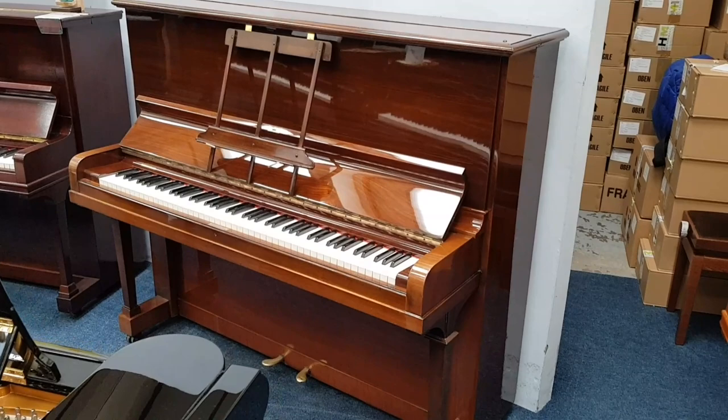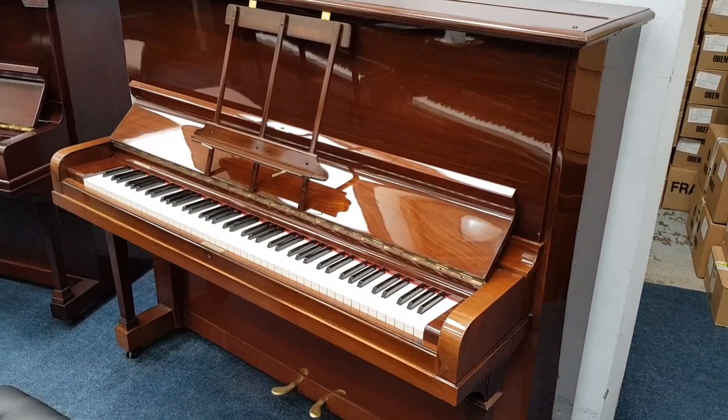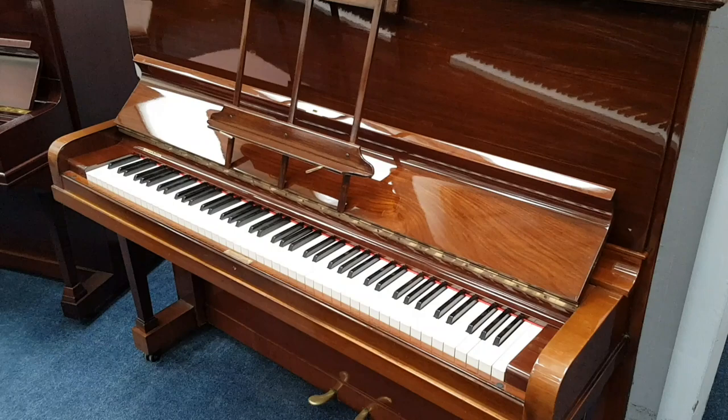We have 12 restored or reconditioned German uprights in stock at the moment. I just want to go through them and also compare them to some modern uprights, to help you think about whether you want to buy an old German restored piano or a modern upright piano.